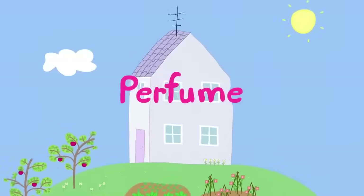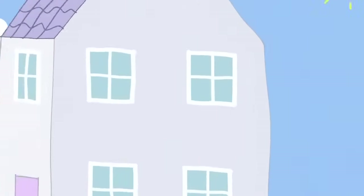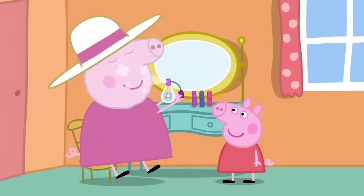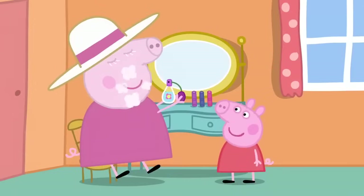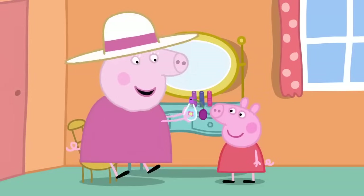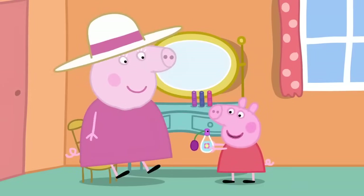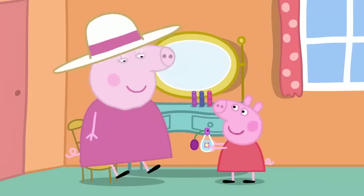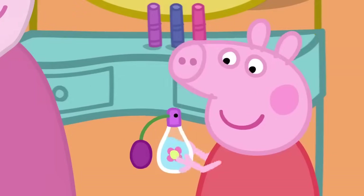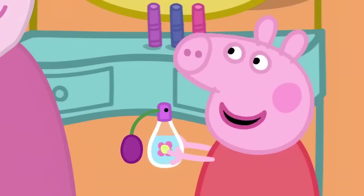Perfume. Peppa and George are visiting Granny and Grandpa's house. Peppa is watching Granny Pig at her dressing table. You smell nice, Granny. Thank you, Peppa. It's my perfume de lavender. It smells like your garden. That's because perfume is made of flowers.